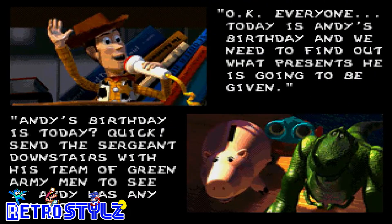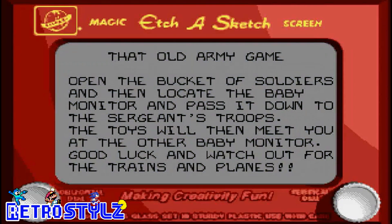Go go Buzz Lightyear! Let me turn down the volume a little bit. Alright, we're going to skip past this. We're going to Andy's BBQ - the old army game. Open the bucket of soldiers and then locate the baby monitor, pass it down to Sergeant Troops. The toys will then meet you at the other baby monitor. Good luck and watch out for the trains and planes. Number one: open the bucket of soldiers and get it started.